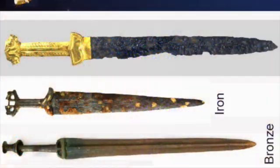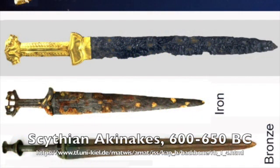Patinas are deliberate or natural changes in the color of your metal due to oxidation. Some metals such as 24 karat gold, fine silver, titanium, and platinum are naturally resistant to oxidation, and it's part of their attraction as a material for adornment.